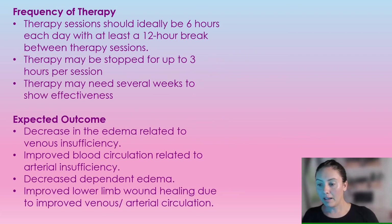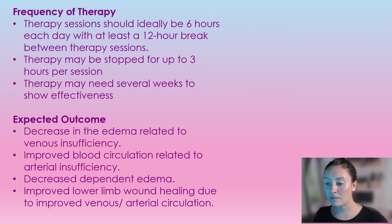Regarding frequency of therapy: the therapy sessions should ideally be six hours long. You can stop for up to three hours per session, and you need at least a 12-hour break between therapy sessions. The therapy may take several weeks to show effectiveness, but the expected outcomes are decreased edema related to venous insufficiency, improved blood circulation related to arterial insufficiency, decreased dependent edema, and improved lower leg wound healing due to improved venous and arterial circulation.